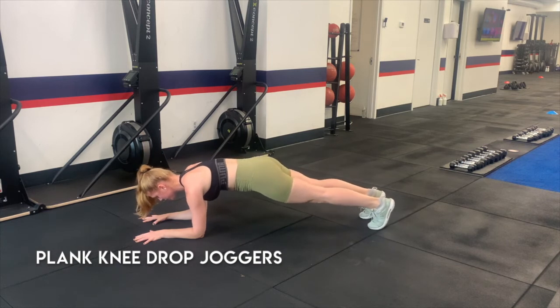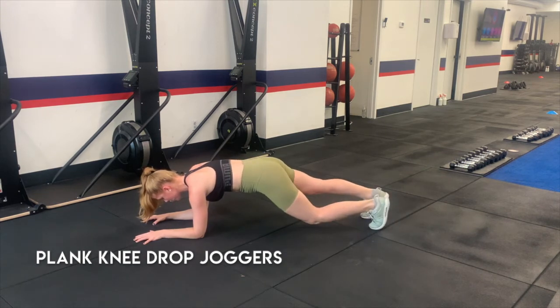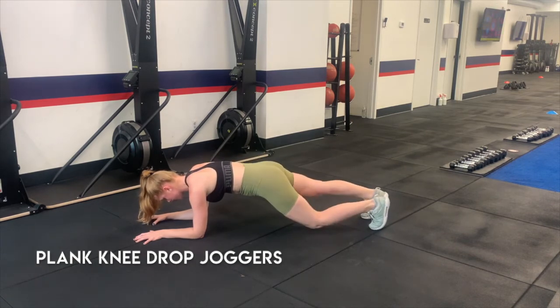All we're going to do here is shift our weight forward so our hips are nice and low. We're not up here — just the knee drops and the knee drops. Keep the hips, the core, down — knee and knee. Down and down, kind of like you're dancing.